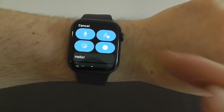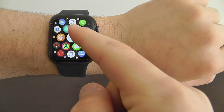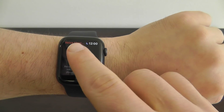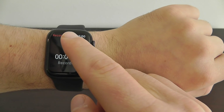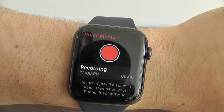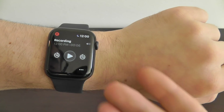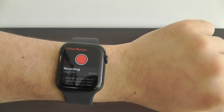I definitely recommend testing out the brand new voice recordings app right here on your Apple Watch. You can now do voice memos directly from your Apple Watch — just tap the record button, click stop, and you have the recording. You can play back all your different recordings, even send or share them to your other devices, or delete them as well.